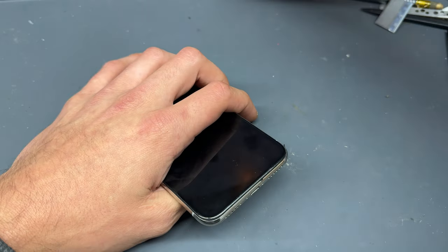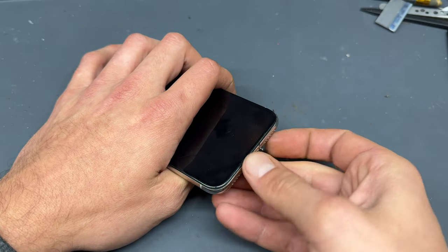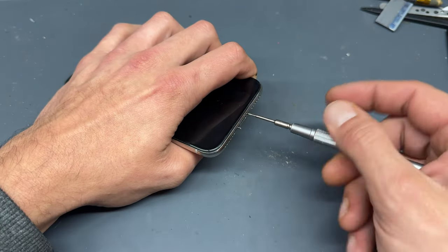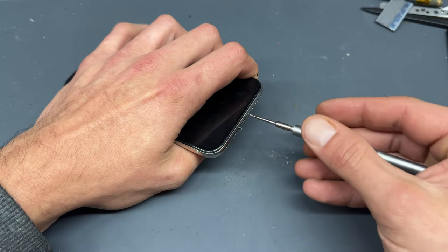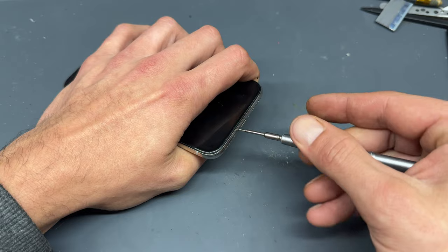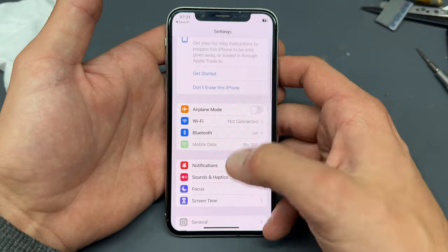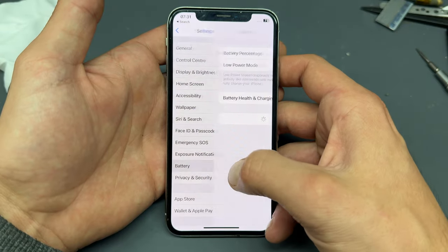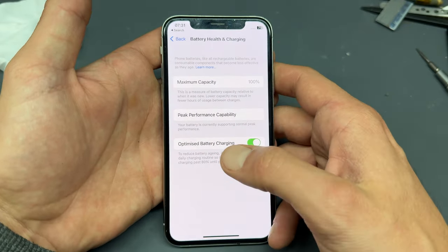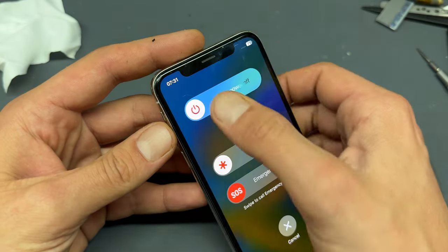Whilst it's turning on, we can reinstall the two pentalobe screws at the bottom of the phone. Wipe off my mucky fingerprints. And then double check that the battery health has gone back to 100%. That just about wraps up this video — thanks for watching, and see you next time.